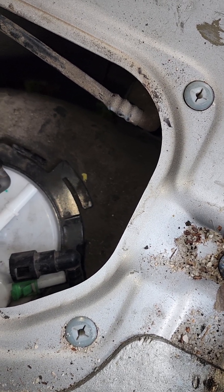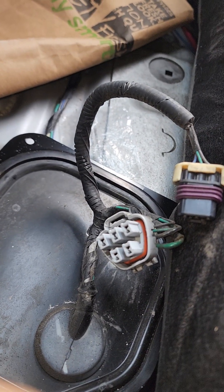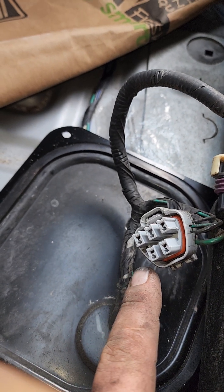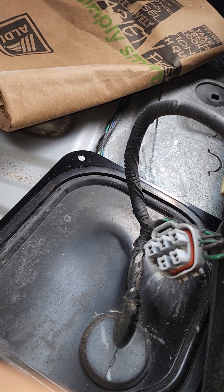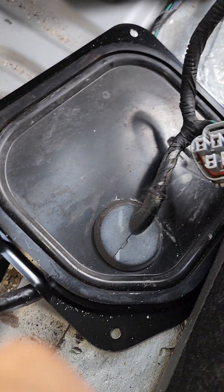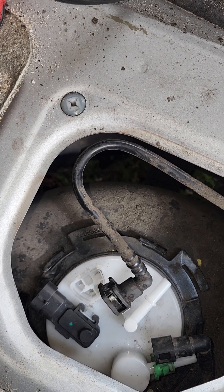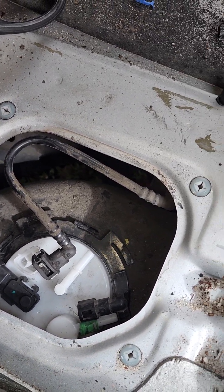That's pretty much all of it. Put the plugs back on — start with the five-pin first, then the three-pin. You may want to put some dielectric grease on there as well so it doesn't corrode, since it's semi-exposed to the elements. Put your four screws back in — these are plastic, so don't overtighten them. Should be ready to rock and roll in your Hyundai or Kia again.